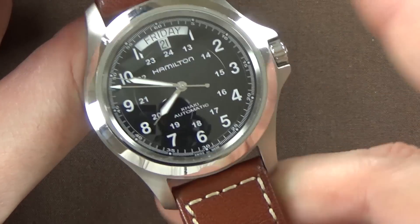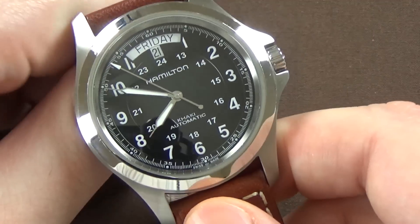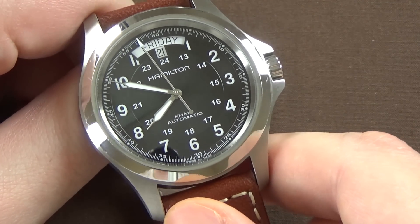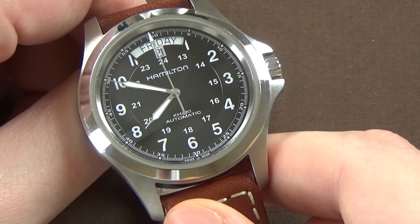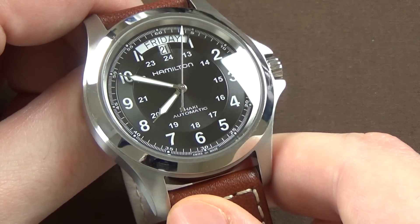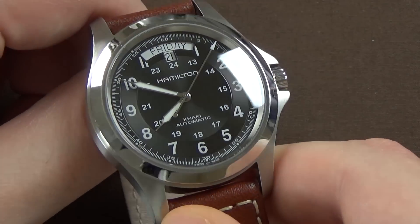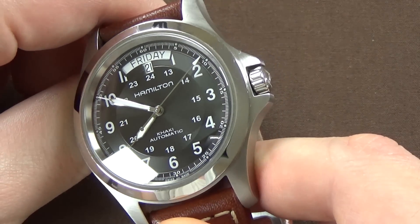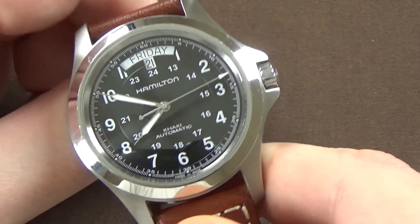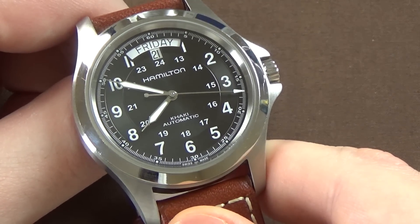The watch runs on Hamilton's caliber H40 automatic movement. It has a sapphire crystal, but there is no anti-reflective coating, so panning it toward studio lights you get quite a bit of glare — it can be a mild problem in direct sunlight.